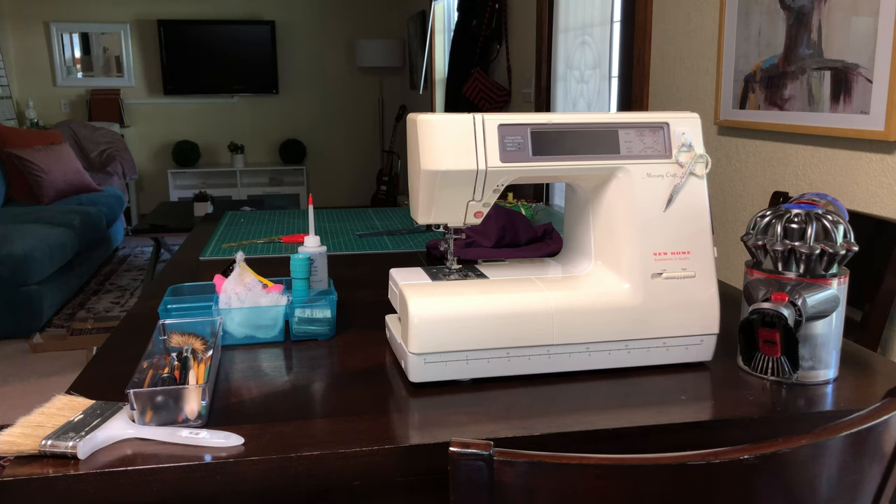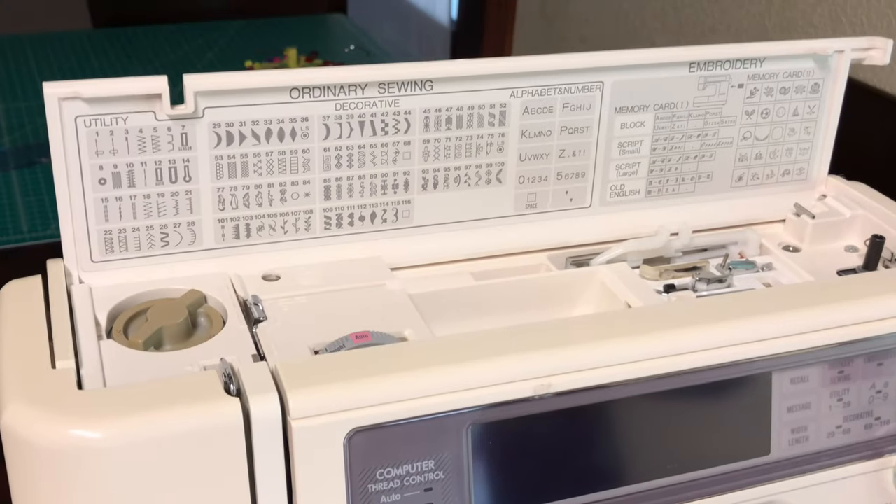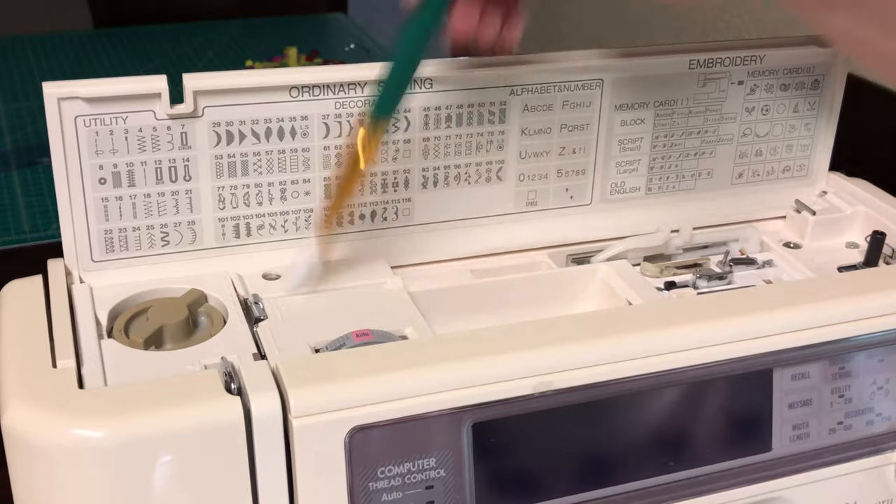You probably have most of this stuff already. You may need to get sewing machine oil, but if you have a computerized or modern machine, I would not advise oiling it unless you're hearing that it's having a problem. Those machines do not need to be oiled as much as a vintage machine from the 60s or 70s — a truly mechanical machine.